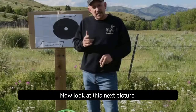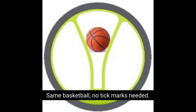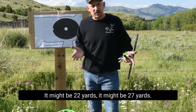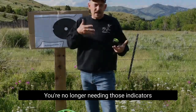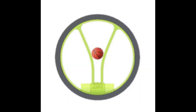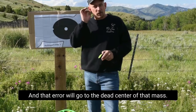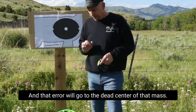Now look at this next picture. Same basketball, no tick marks needed. Wherever that ball fits in that V is the right distance — it might be 22 yards, it might be 27 yards. You're no longer needing those indicators, judging and guessing in between — better than pins. Wherever it fits, that's where it'll go, and that arrow will go to the dead center of that mass.